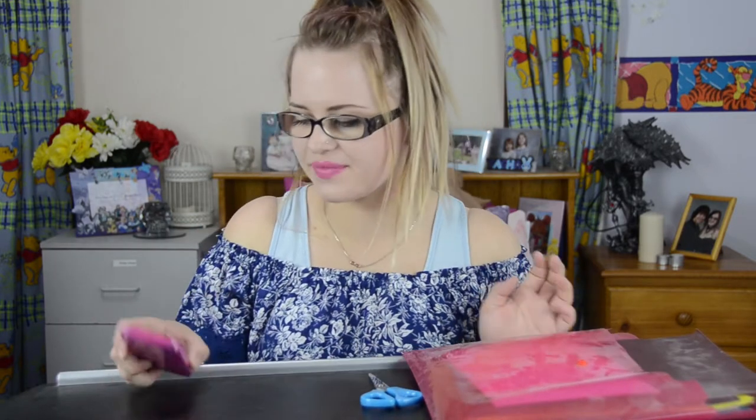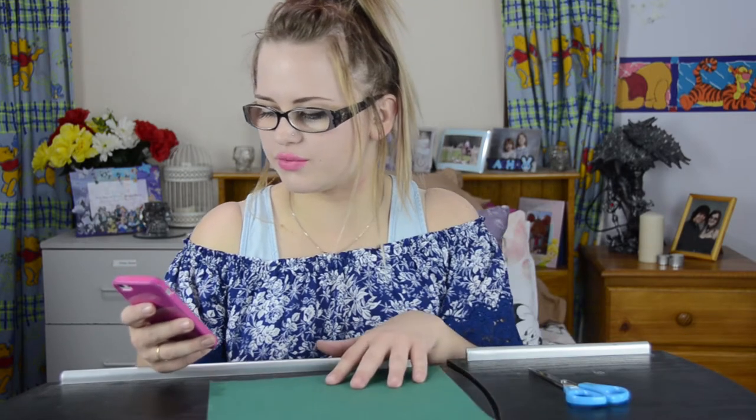So the first thing we're going to make is an origami hat. It says you will need a rectangular piece of paper. I have a square, so we'll make a rectangle. Now we have our rectangle piece.